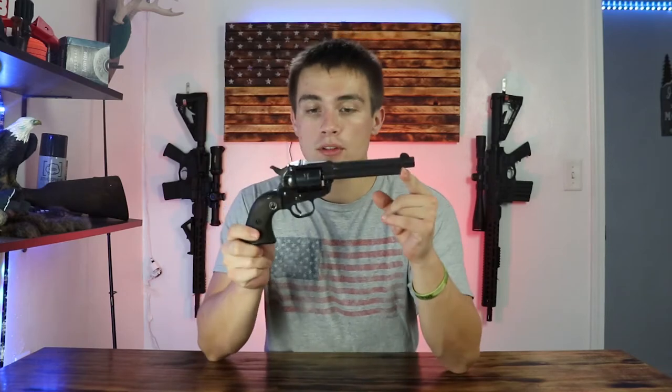What's up everyone, welcome back to the channel. I'm LA Delp and today I'm going to be doing a tabletop review of this Ruger Single 6. This should be a pretty cool little review so let's get right into it.